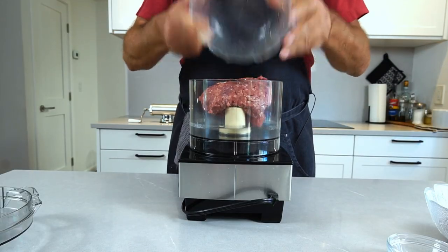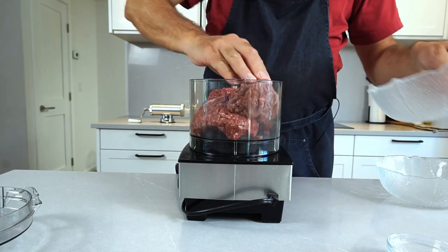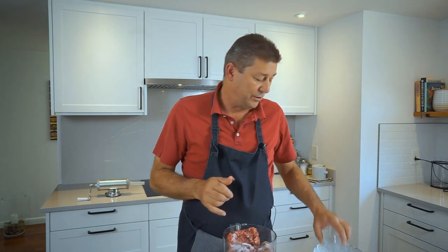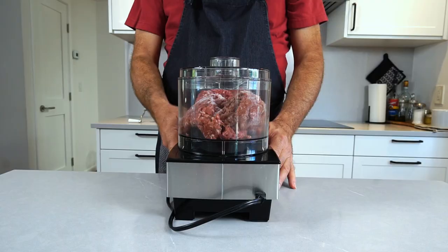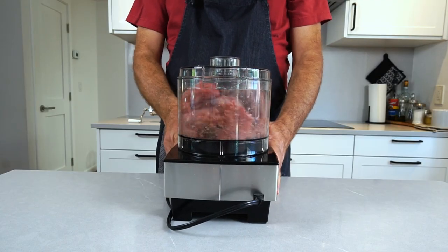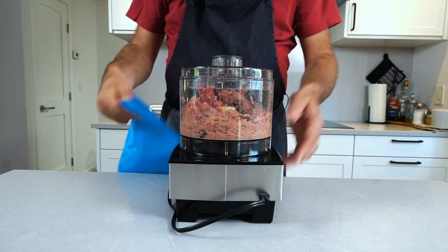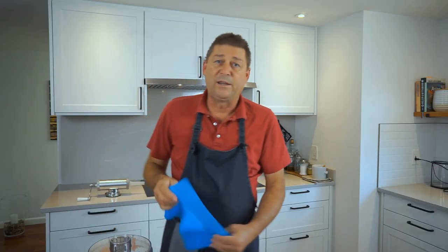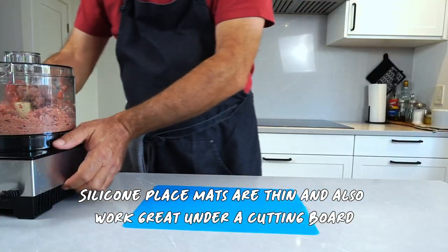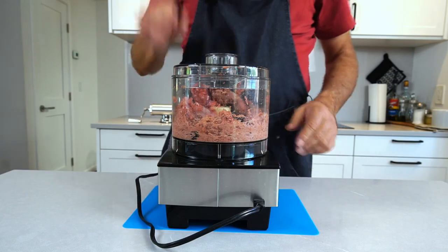I'm going to add my pork, add the beef, and add the nitrate salt. Process this until it's really nice and fine. If your machine is moving around, you can use a wet towel, or I'm using a silicone placemat — you can find those on Amazon too. And then it's sitting like a rock.